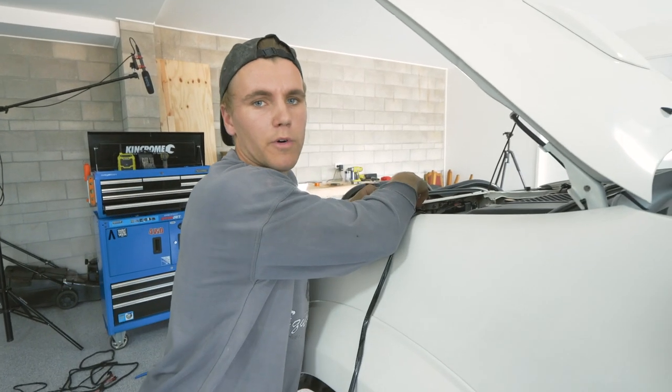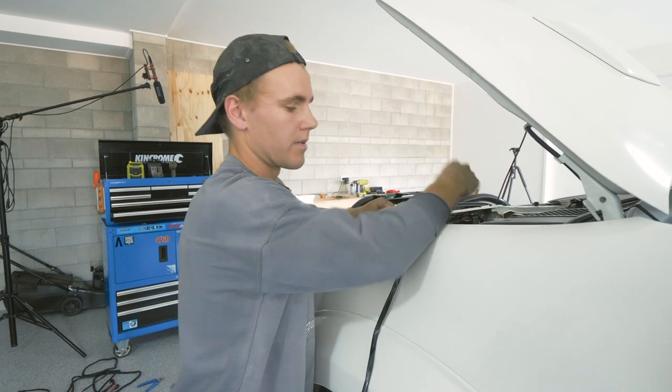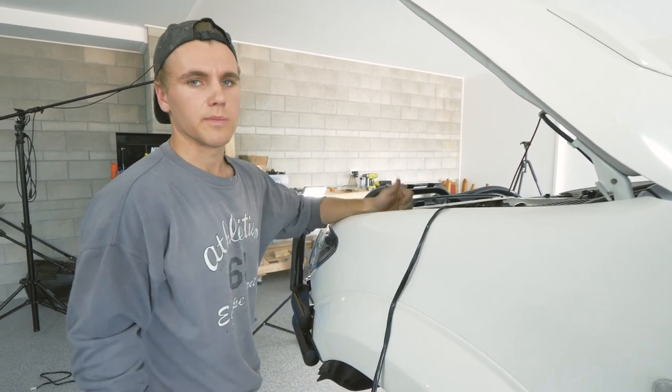I already had spotlights before on my old tray setup that I got rid of. So I've actually already got the relay and the switch and everything set up. I'm just going to adapt the wiring harness because it's got the right plugs for the spotty and the light bar, and we should be good to go.